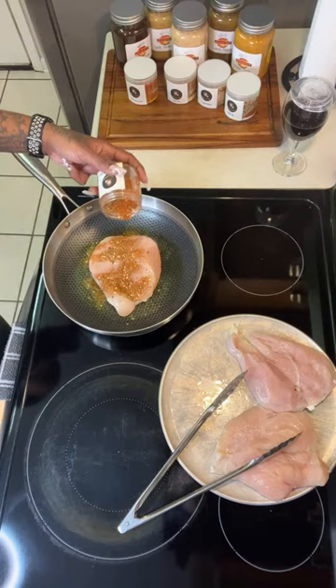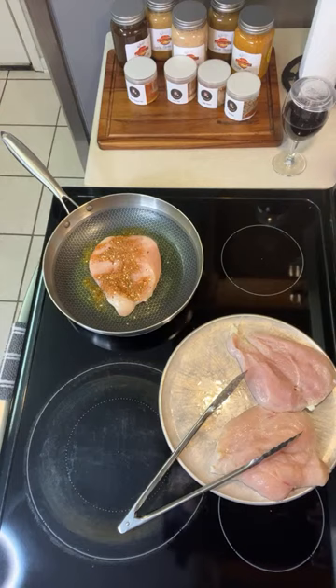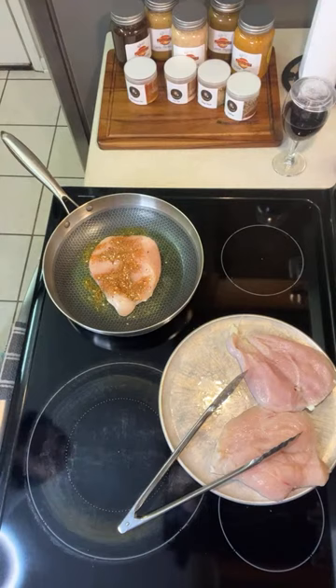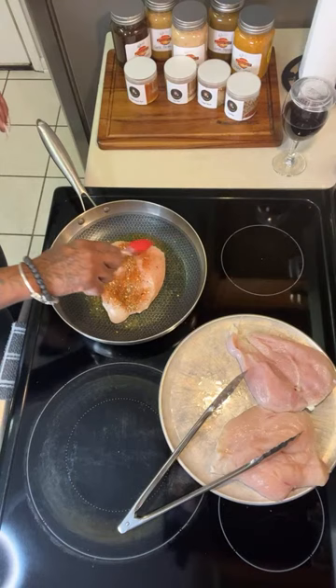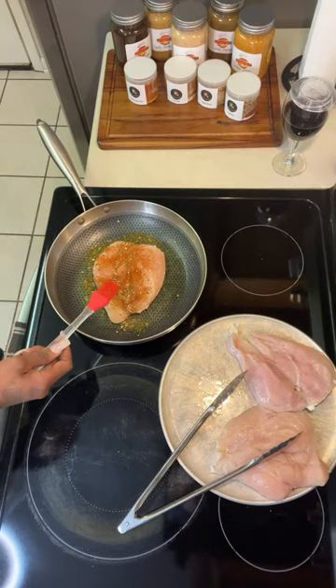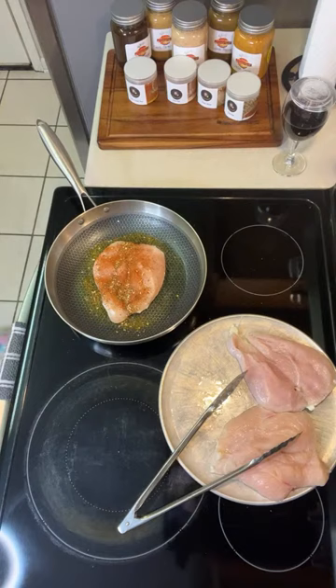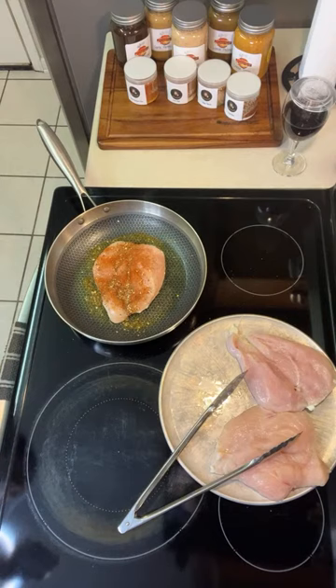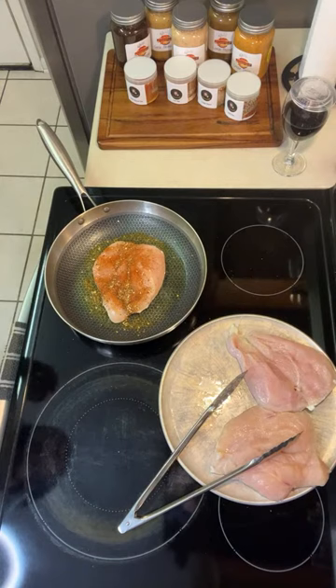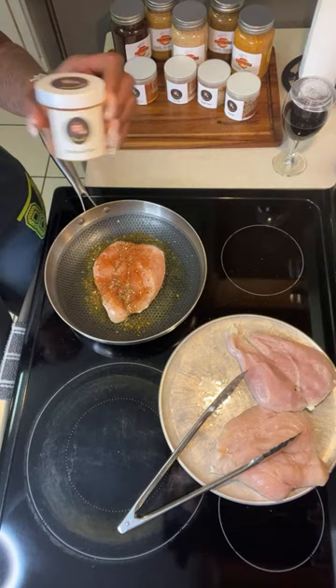There is no physical salt added, so I ain't gotta worry about nothing. Now I didn't season that properly all over, so I'm just gonna take this little brush and add some more. Now I'm gonna go in with some of the blackened blend and just put that on there.